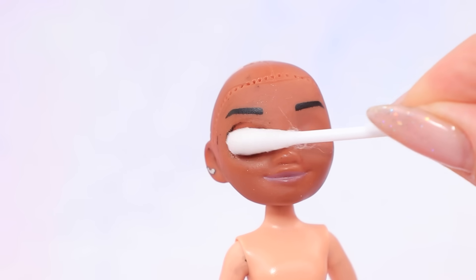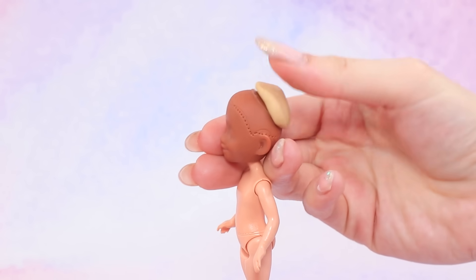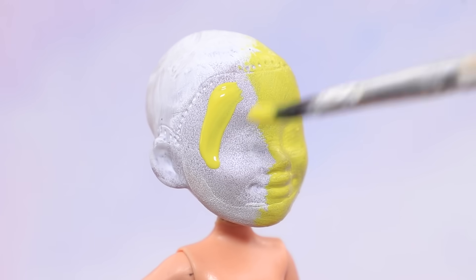Remove the paint from the face using nail polish remover. Cover the head with modeling clay and smooth the surface. Cover the head with white acrylic paint, then top it with yellow paint.